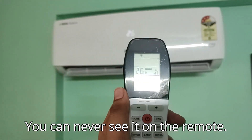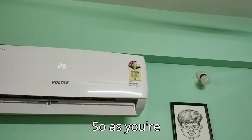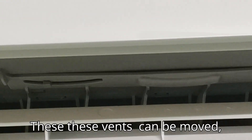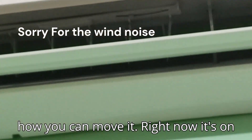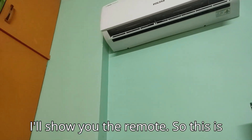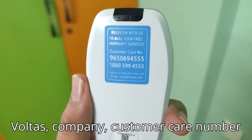You can see it on the remote — right now it's on 26 degrees Celsius. The vents can be moved but not with the remote; they have to be moved manually. I've moved them towards the right side. Right now it's on swing mode. This is how the remote looks — it has a few buttons on the front, three buttons at the back, and the Voltas customer care number on the back as well.